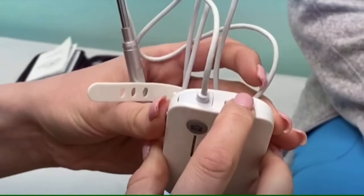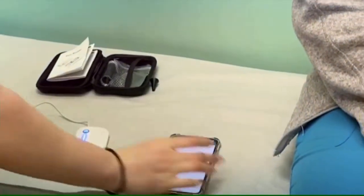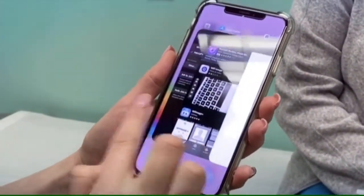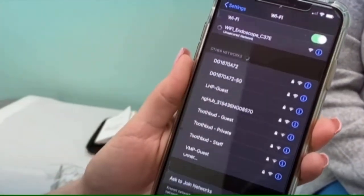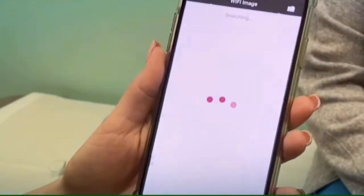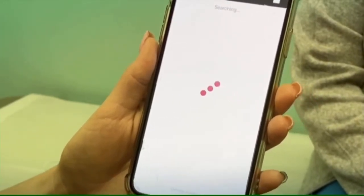You're going to want to go ahead and turn the device on — it's right here at the top. We're just going to press and hold that until it lights up. It's on, and then it's now telling us to get set up on the Wi-Fi. So we're going to head over to our settings, pop in there, and then head back over to the app. It's going to look for it — connecting.